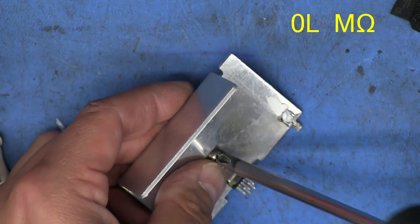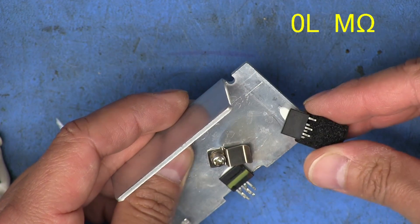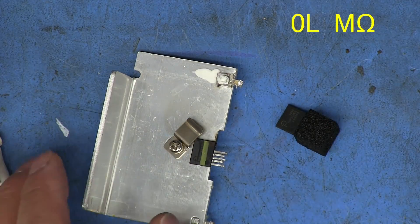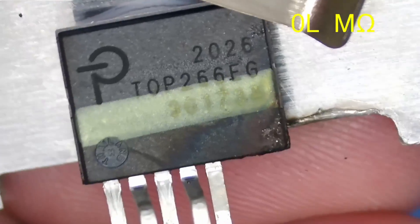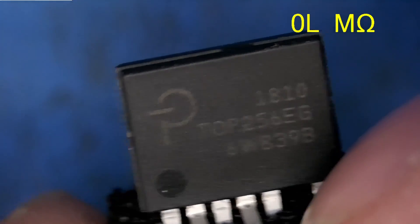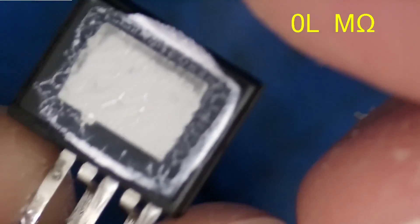Let's see what we've got here - hopefully it's this part right here. Let's remove the clip - TOP256 EG - and I have a TOP256 EG. Wait, no - it's actually a TOP266 FG. I don't know what the difference is, but what I have is a TOP256 EG. I'm going to have to look up what the difference between a 266 and a 256 is.